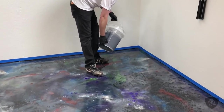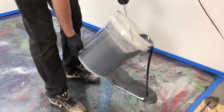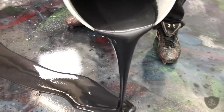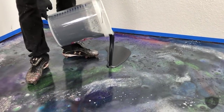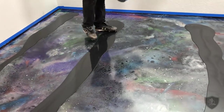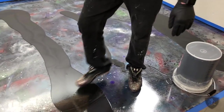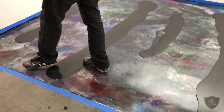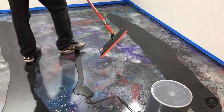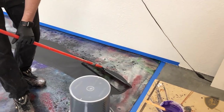I'm going to pour out my base coat, which is black — just doing beads like we always show. Once that's all poured out, we take our squeegee. I like to do my edges first, so I'll push the bead up and pull it back, getting it right up to that edge.